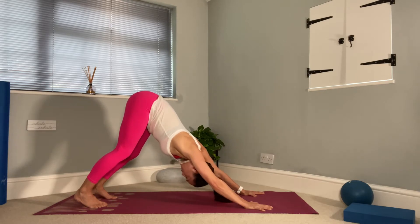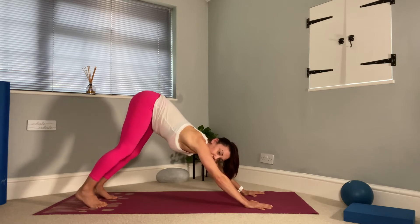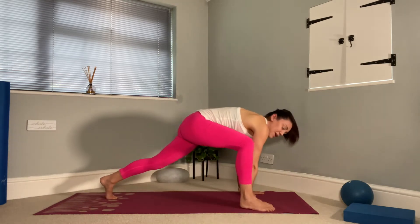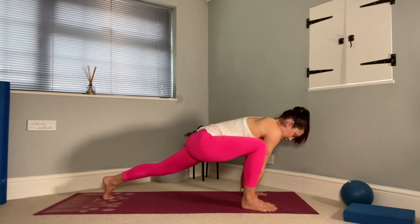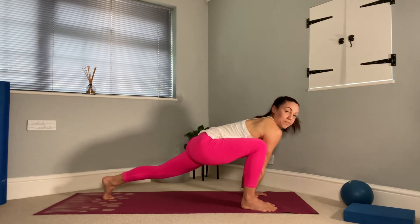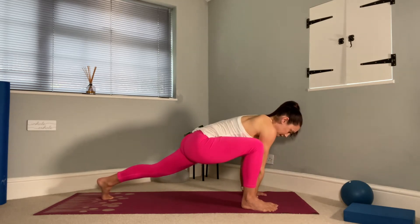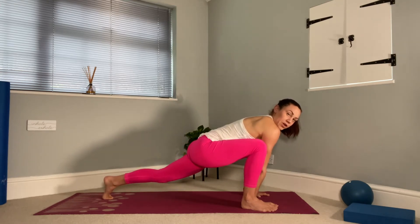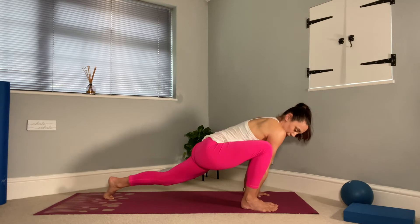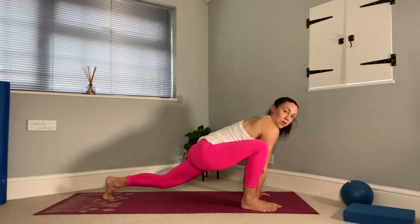Now let's step your right foot forwards to the outside of your right hand. So pick it up and step — big step. Drag it forwards if you need to. From here let's press into this front foot, feeling a nice stretch through the back leg as well as this front glute. Hold it. Now if this is too much you can drop the back knee. We're just going to hold the stretch, work on the ankle and the mobility through that lower body.